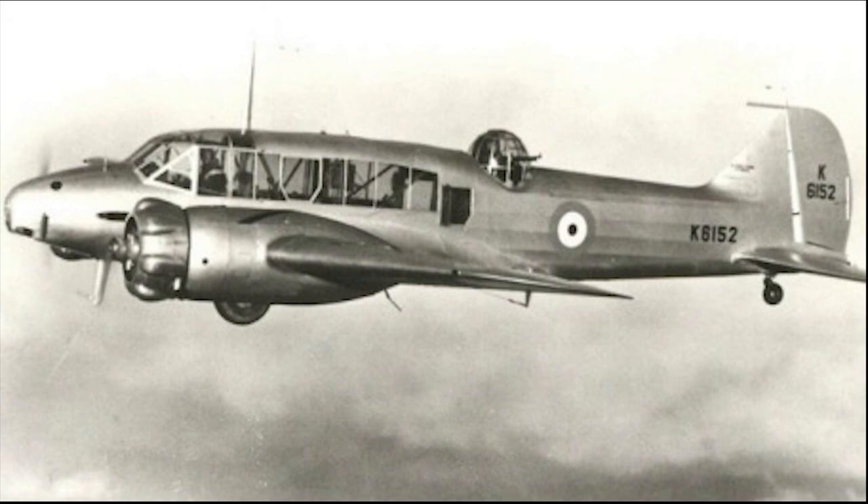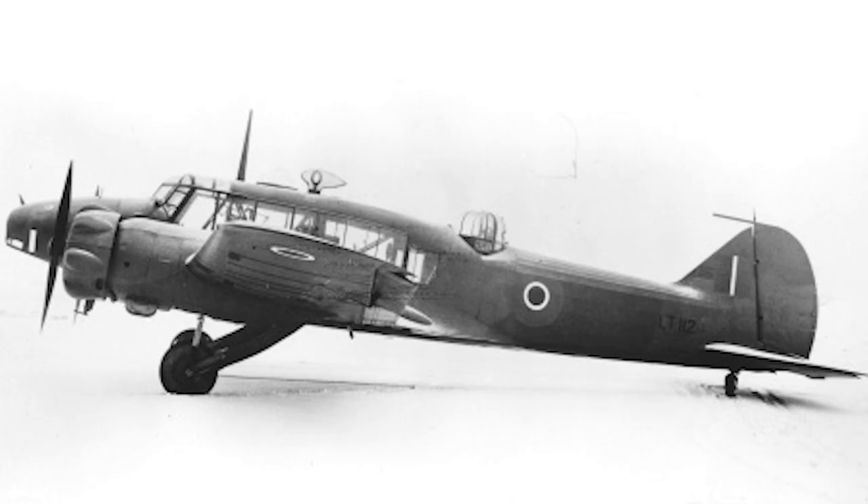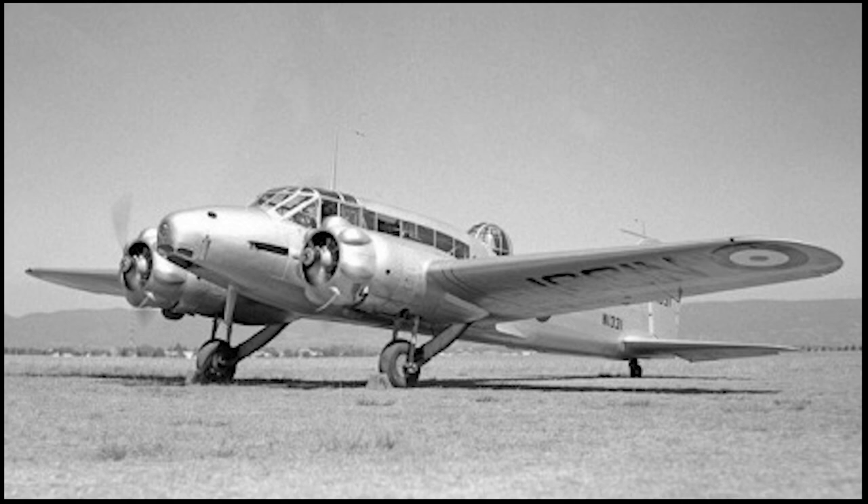Shortly after this, the first production model performed its maiden flight on New Year's Eve of 1935. The design of the Anson Mark I was relatively simple and therefore adaptable, something that would help it achieve great success in its service career. Much of its internal and external structure remained similar to the original 652. It was a low-wing, twin-engine monoplane, with the laminated wing being constructed of spruce and plywood.